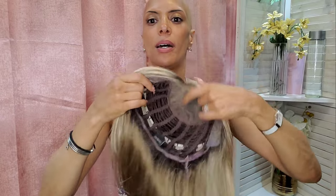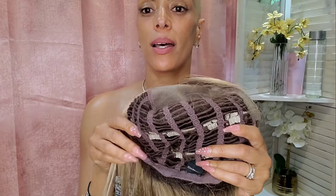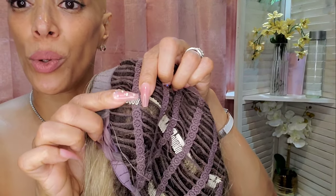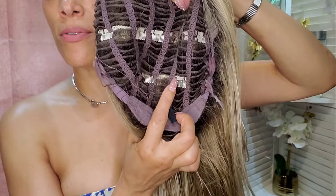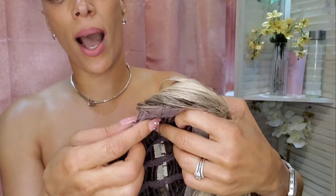I'm back. So I installed all of the clip-ins — a total of four. Hopefully I caught enough footage so you could understand it. Basically, I just used each weft to secure the clips. I put one as close to the nape of my neck as possible, and the others I made sure I applied behind the ear tab.